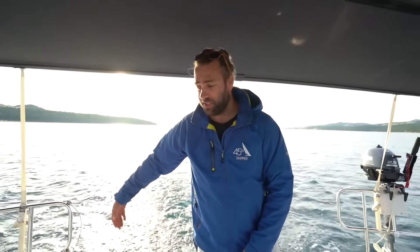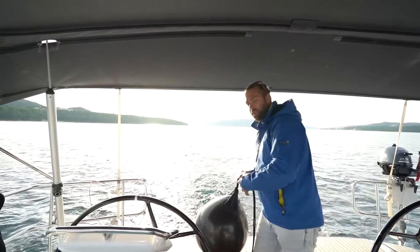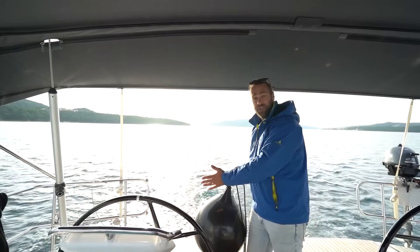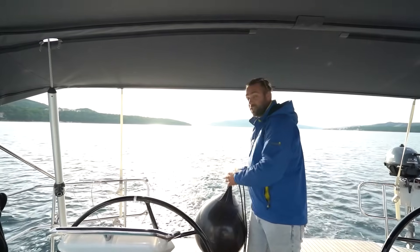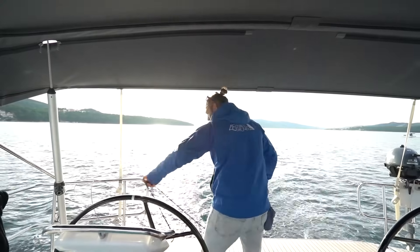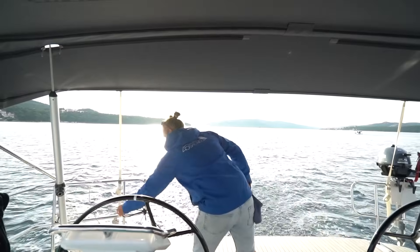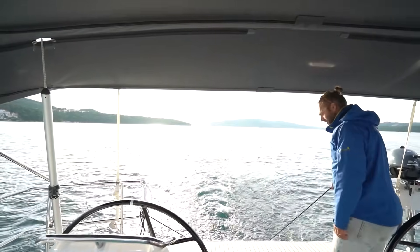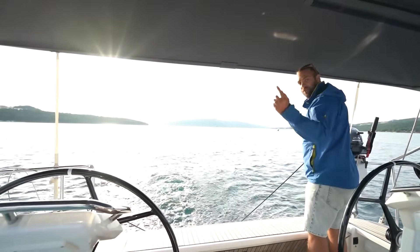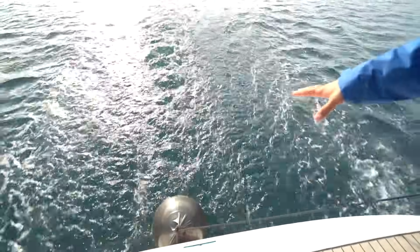I've already put my fenders down the starboard side. I'm now putting the large ball fender on the stern of the boat because I want this to protect the boat if for any reason I back up too close to the dock — because we're going stern-to — so this will be able to just nudge on and look after the boat. I secure this here with a clove hitch on a bite and then I lower this down until it is just above the waterline, so it's going to protect from the dock there.